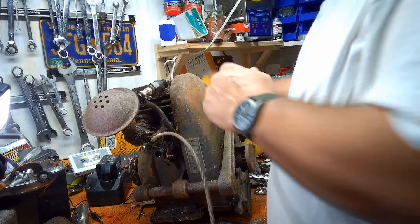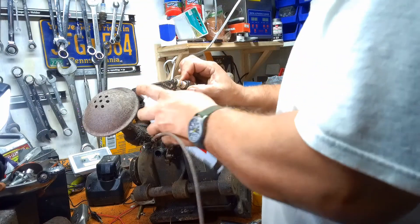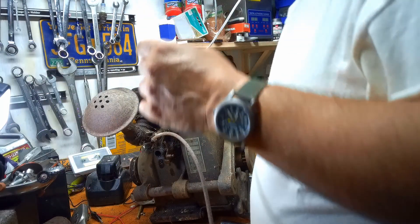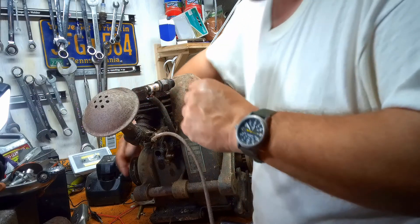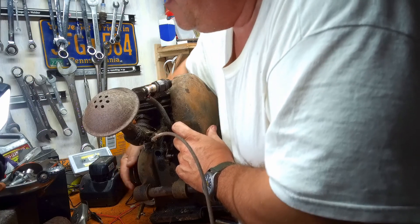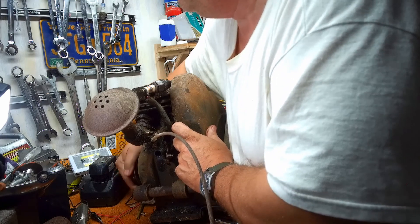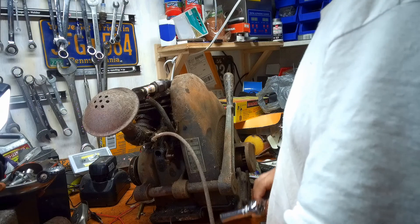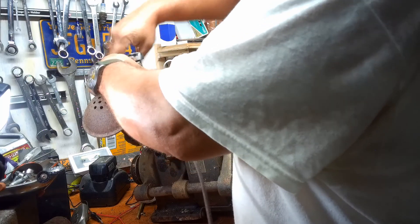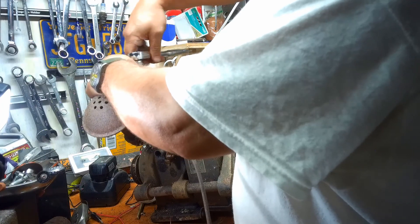Let's shoot some PB Blaster in the spark plug hole. I'm thinking it's either at the top or the bottom of the stroke that it's hanging. I think there's probably a little rust ring at the top of the cylinder — it's been in a damp basement for years. Let's pull the head off and see what we can see.